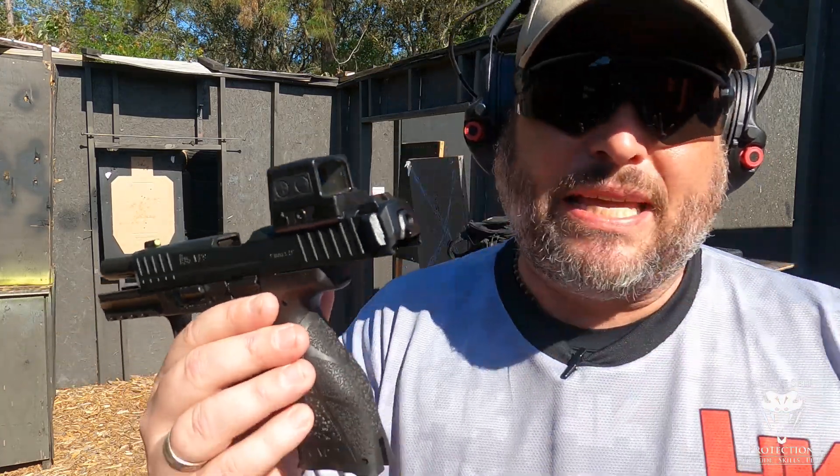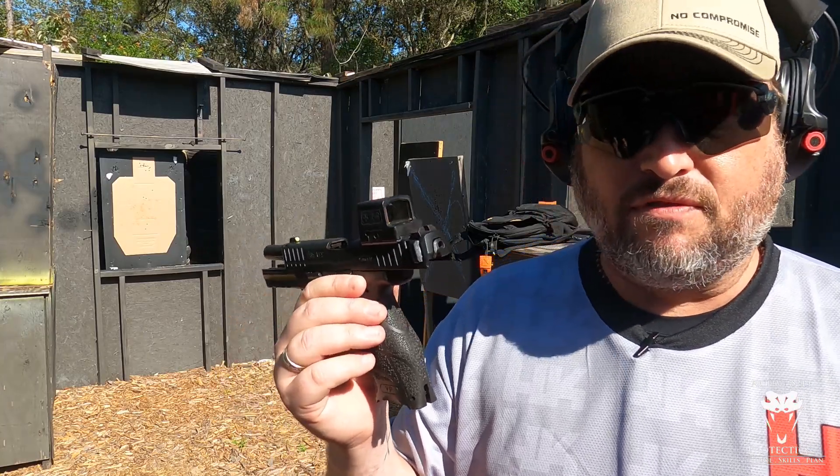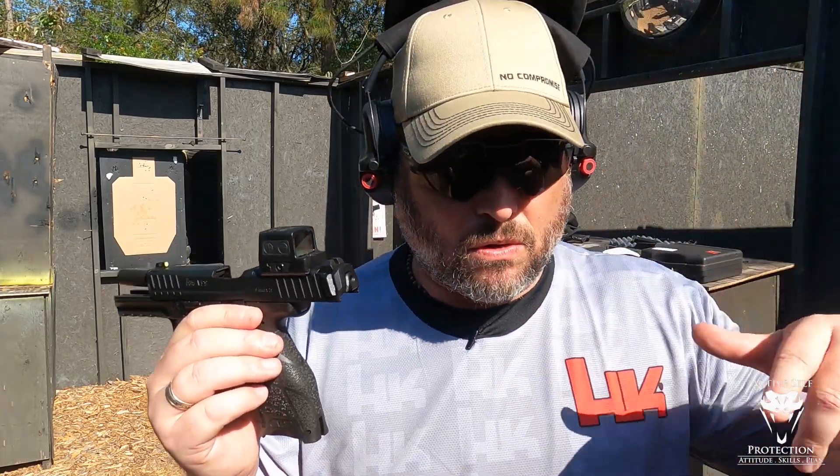Now if you know me, you know I carry a 507 every day. If you follow the channel, my HKP30 has a Holosun 507 green in circle only.